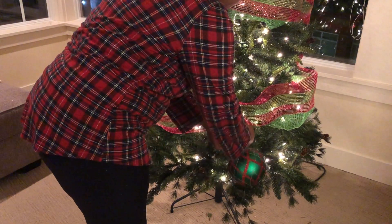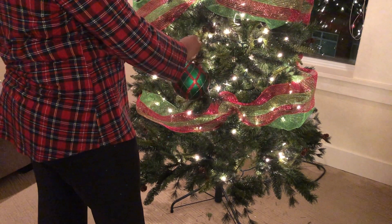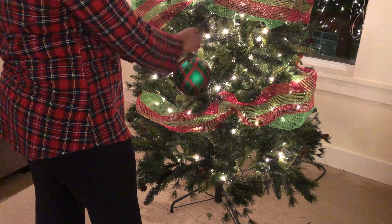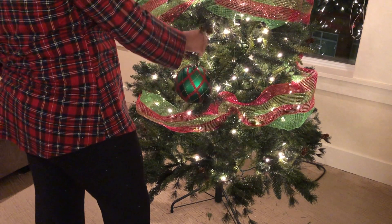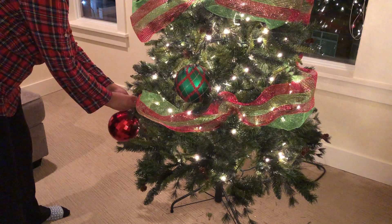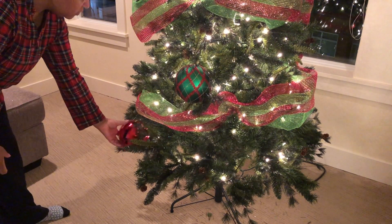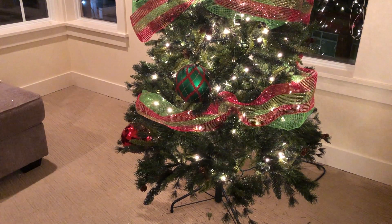You guys are probably wondering — what happened to the Toyland theme? I changed my mind when I went back into Hobby Lobby. I just wasn't feeling a toy theme anymore, so I ended up going with something very bright — lime green, red — and I also got my Elf on the Shelf. I decided I really just wanted lime greens and reds and really bright colors on this tree.